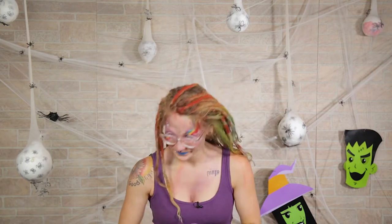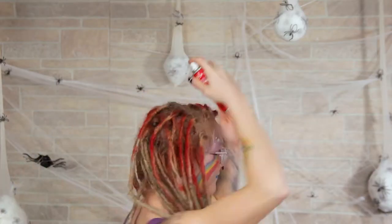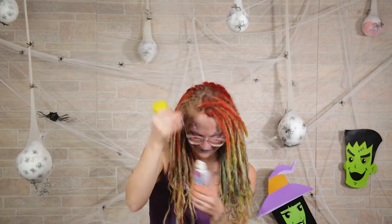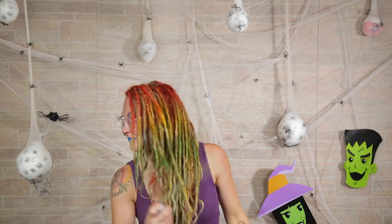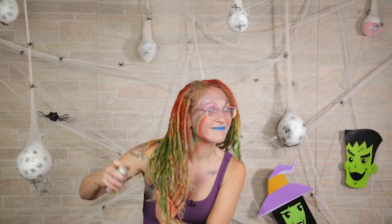I'm starting out by taking the colored hairspray and spraying it in my hair. I already have a little bit of color in my hair — I thought the video was recording and it wasn't, so I'm just doing it again. I'm doing a little bit of a gradient effect: red on top, a little bit of yellow in the middle, then green under the yellow, and finishing it off with red. You don't have to use the same colors; I just used what I had available. If you want pink and purple, use those instead. Just make sure your hair is nice and colorful.